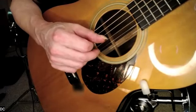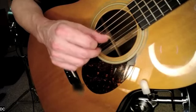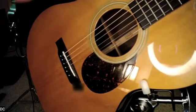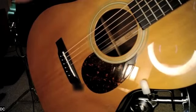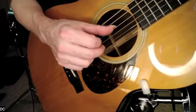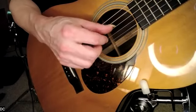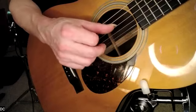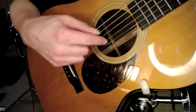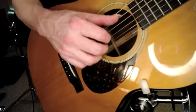The right hand pattern is: thumb, index, thumb, middle, thumb, index, thumb. In the beginning it might just be enough to work on that on one chord — thumb, index, thumb, middle, thumb, index, thumb — on the middle fourth string. The thumb is playing the fifth and fourth strings, the index finger is playing the third string, and the middle finger is playing the second string.